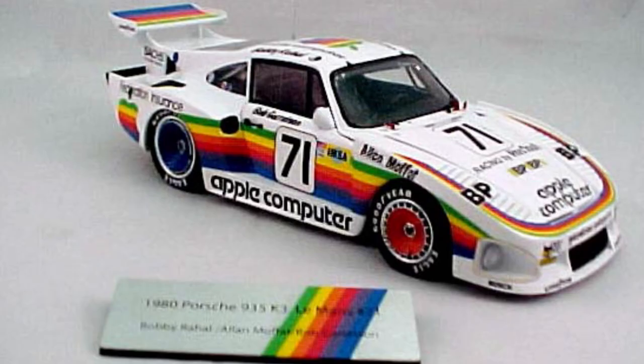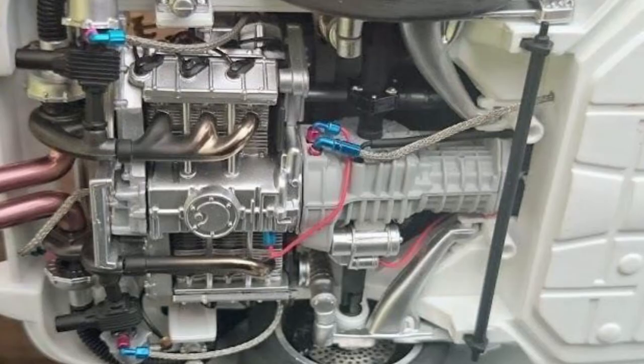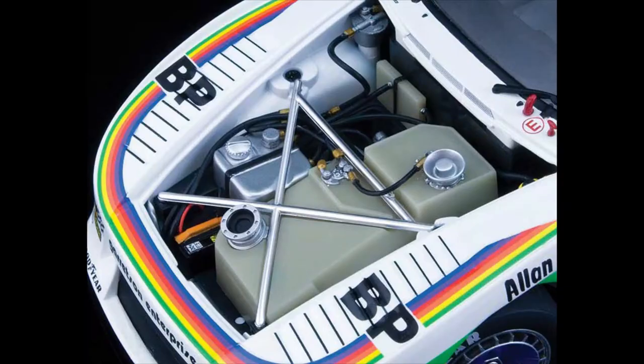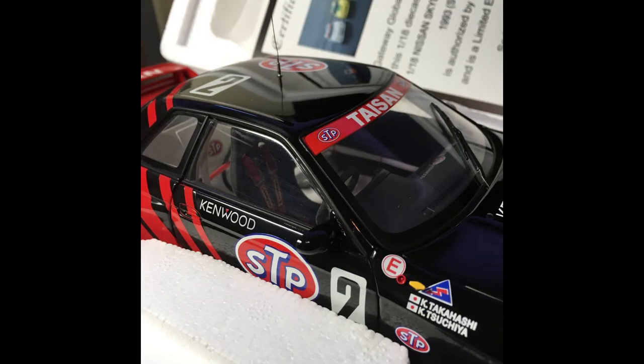Okay, now we have a Porsche 935 K3 with the old school Apple logo. This car is a Porsche 935 K3, which means it is a Kremer 935 — a customer-built clone of the factory Porsche 935. At the time Apple had this rainbow logo as part of their branding. It raced in the 24 Hours of Le Mans in 1980. It came in 39th place and was not running at the end of the race.